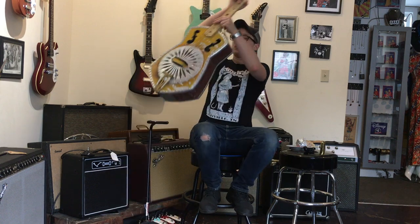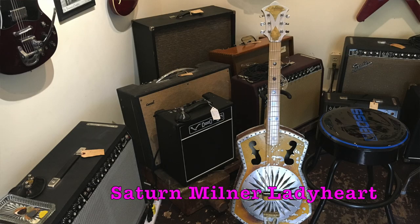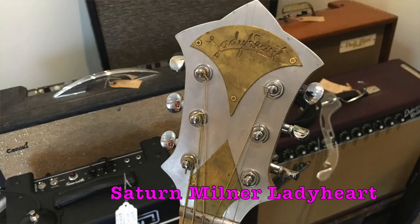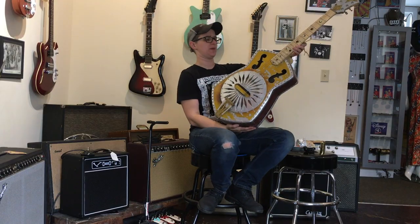Welcome to Ellen's Favorite Thing at Fanny's of the Week. My name is Ellen. This week I am reviewing this one-of-a-kind Lady Heart guitar. It says here on the tag that it was handmade by Saturn Milner in New Orleans, but I'd just as soon believe that it crash-landed here from outer space.